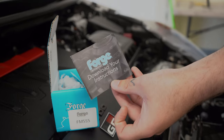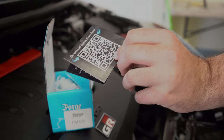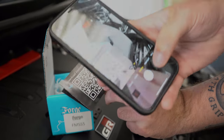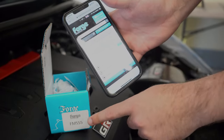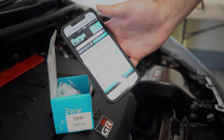In your box with your short shifter you get our little instructions pamphlet. All our instructions are now digital so you'll see on the back you've got a QR code. You simply take your smartphone, scan the QR code and that takes you to the Forge website. You pop in the product code there, which for this one is FM SS5, and that will take you straight to the digital instructions.